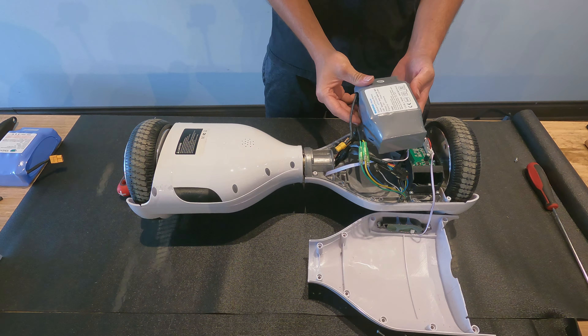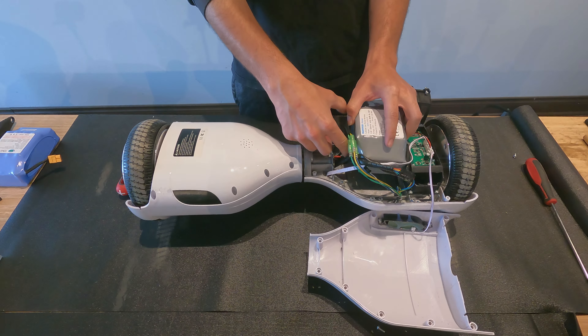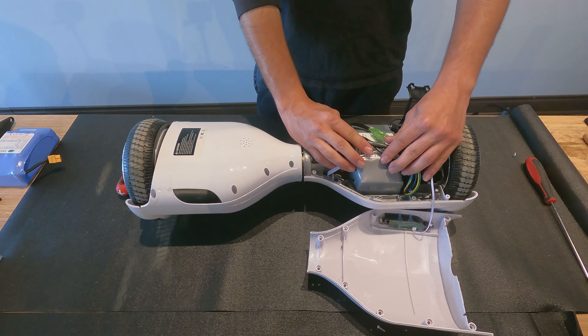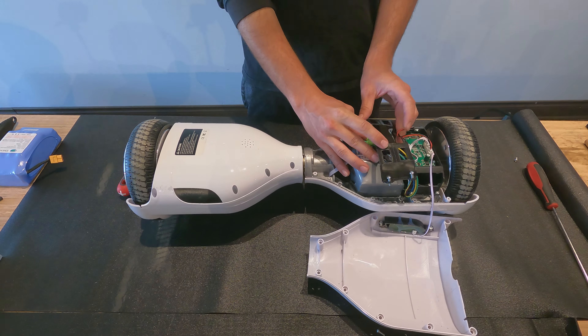If you are installing the wrap battery, plug it in and position the battery as well as all other cables in the original position that they were. Then screw the battery strap back in.